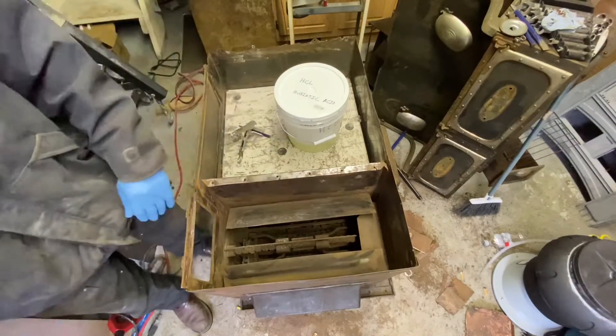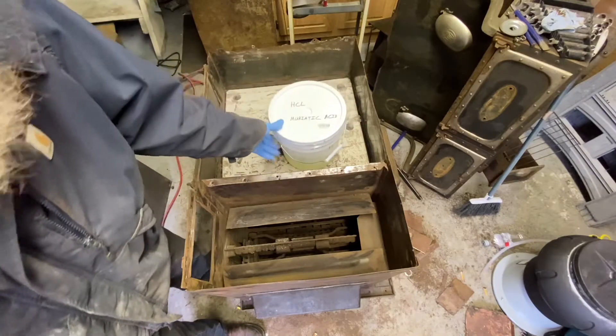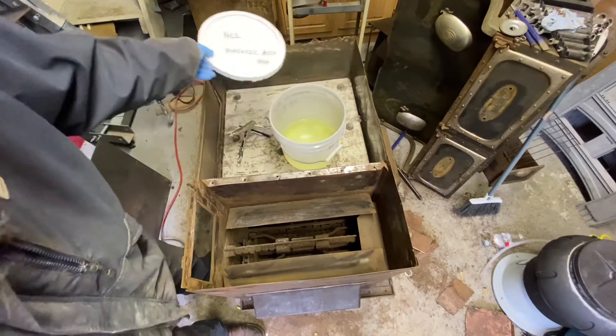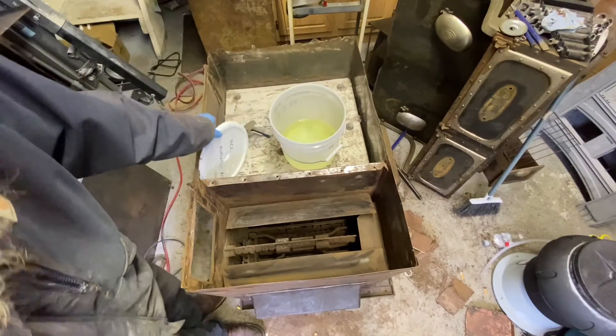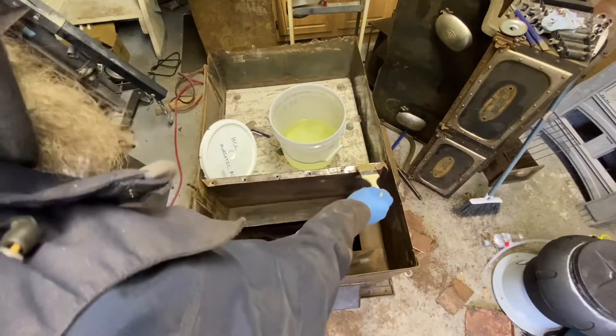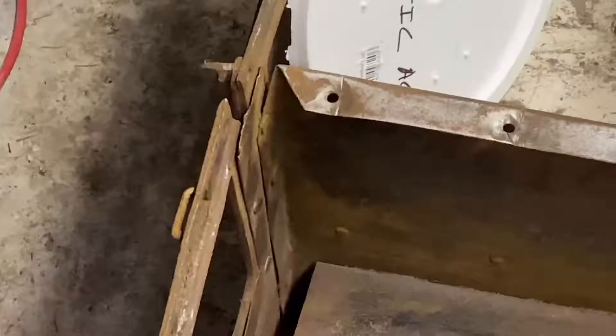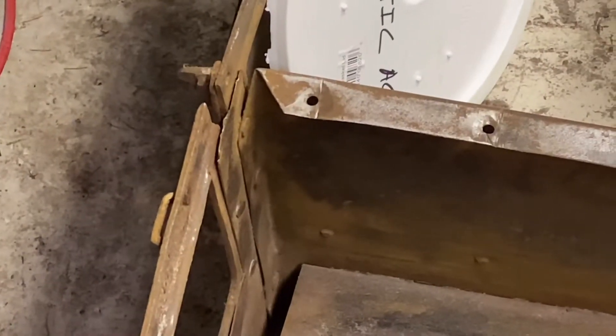I've sanded and grinded it off — wire-rusted. Now I've got some hydrochloric acid here. You want to do this outside, or make sure you have really good ventilation. I'm going to be painting this, but I want to get the rust out first. You can see the smoke it puts out — you don't want to breathe this.